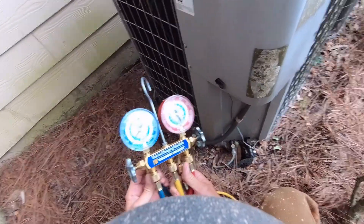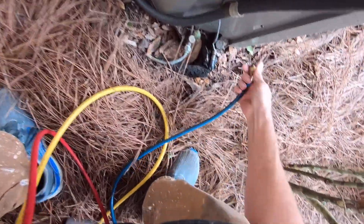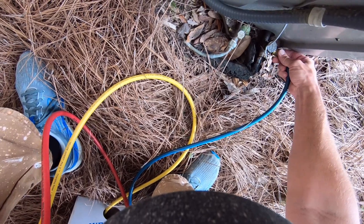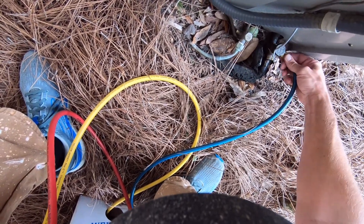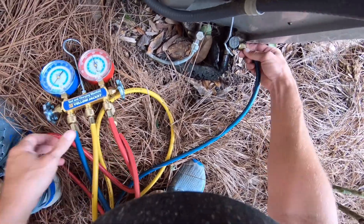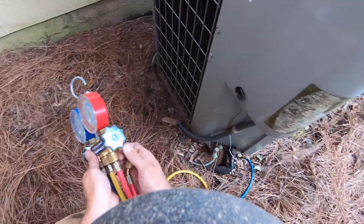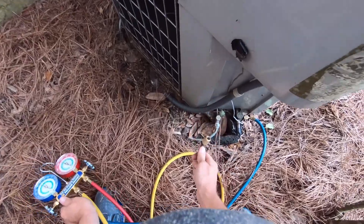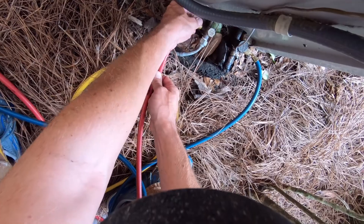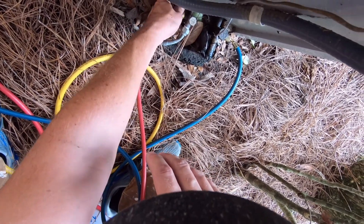The blue line goes on the low side vapor line — the big thick line right here, the low side vapor line. And the red goes on the high side liquid line. You got liquid going through this line and vapor going through the other line.